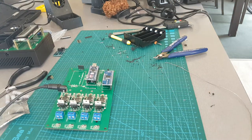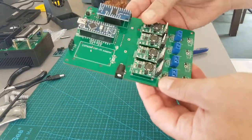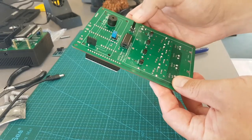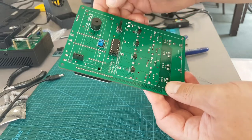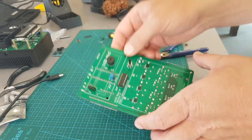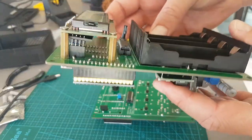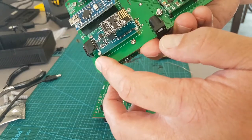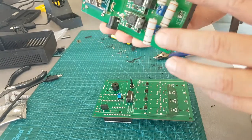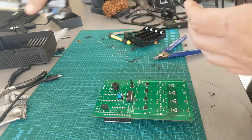Yeah, pretty rock and roll isn't it. So pretty much all we're going to do is put the mounting holes for the liquid crystal display, mount the ESP8266, put the standoff there, screw it in, put in the resistors and then it should be ready to test.